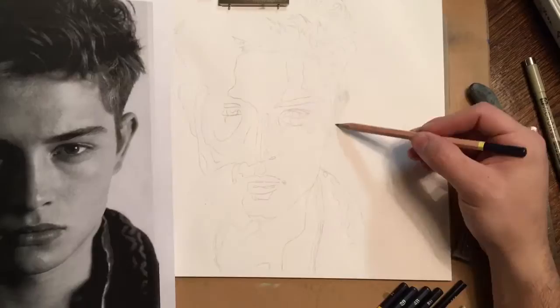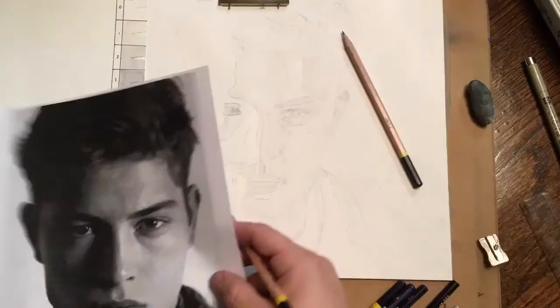You can see that on the left side of his face, it's got mostly empty area. That's because that's all going to be essentially black.